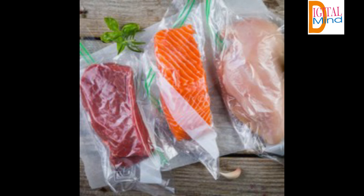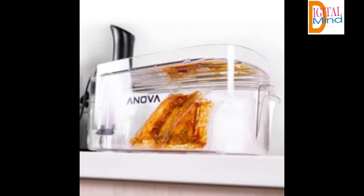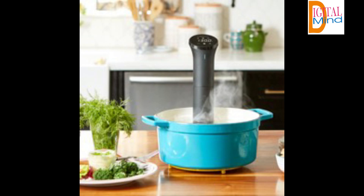Product Description: the Anova Precision Cooker Nano makes it easy to achieve professional-level cooking results at home. To use, simply attach the cooker to any water-filled pot, put your food in a sealable bag and set the time and temperature. The Nano heats and circulates the water to a precise temperature, cooking food to an exact temperature which creates maximum tenderness and moisture retention without worry of overcooking. The Anova Precision Cooker Nano connects to your phone so you can cook amazing meals by the touch of a button, spending less time tied to the kitchen as the app notifies you when your food is ready to eat.